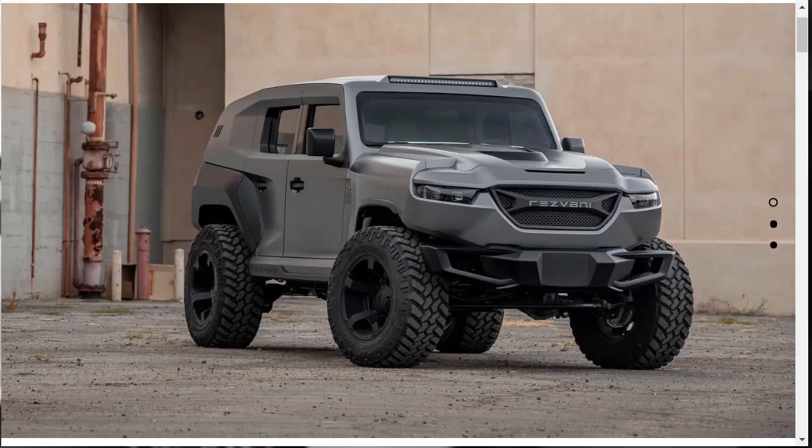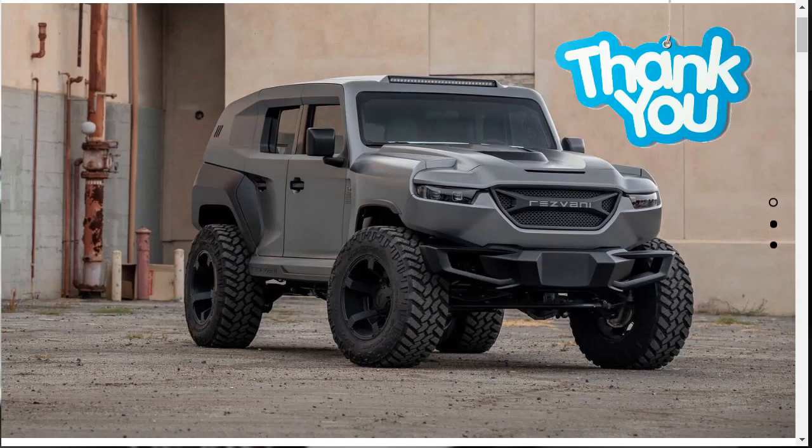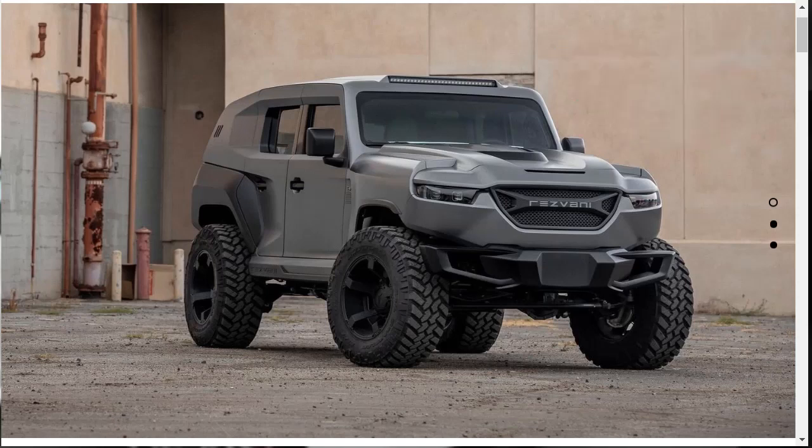Let's jump into this build and price review of the 2020 Resvani Tank Tactical Urban Vehicle. I just want to say thank you to someone who left a comment on one of my videos suggesting this, because I hadn't even heard of the Resvani Tank. This thing is pretty awesome, and as I did some research, it turns out it's based off a Jeep Wrangler.